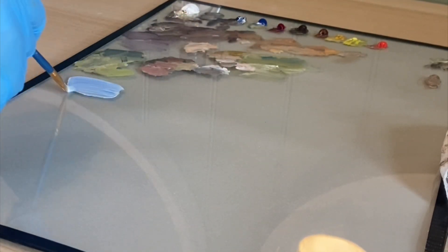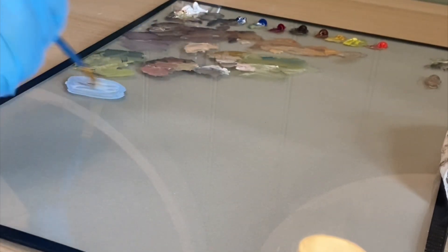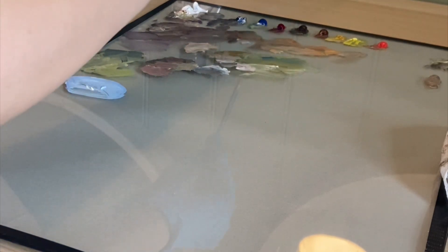Since I now mostly work with oils, I prefer using a palette that's made of glass. It's long lasting, easy to clean, and doesn't break the bank to make.